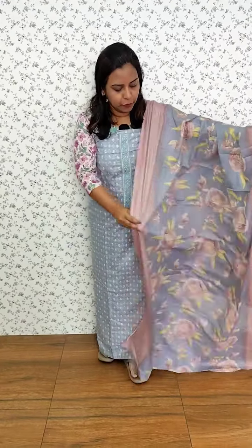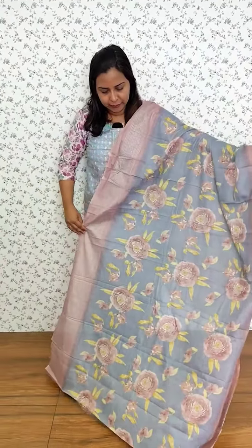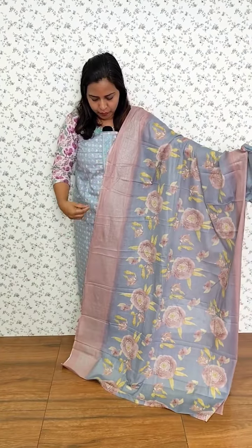Here we have a first patch — a grayish blue color, the bottom is the same color. We have an orange shade with a contrast border. We have a pattern: light blue and green. We have a reverse combination — green and blue — and the same pattern throughout.